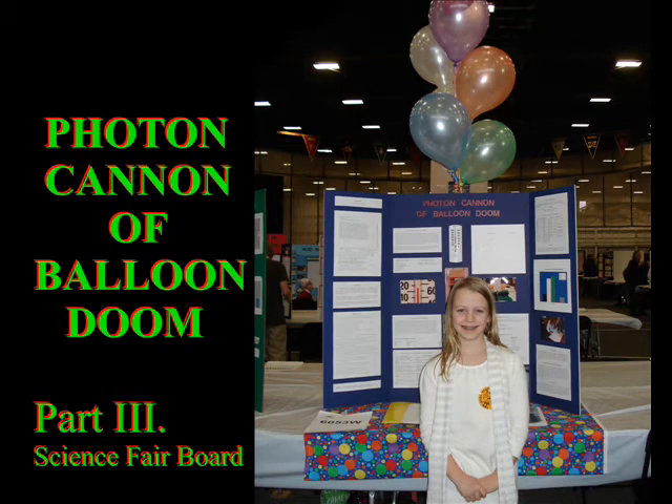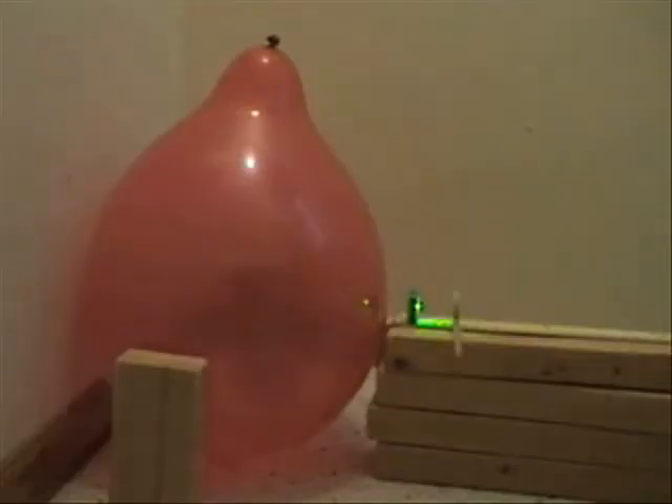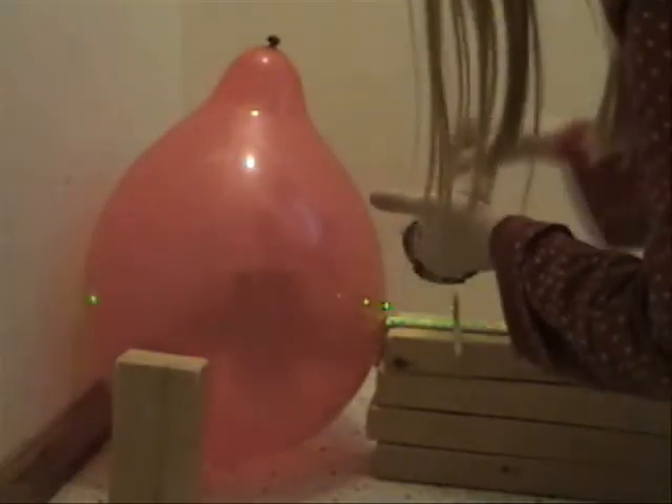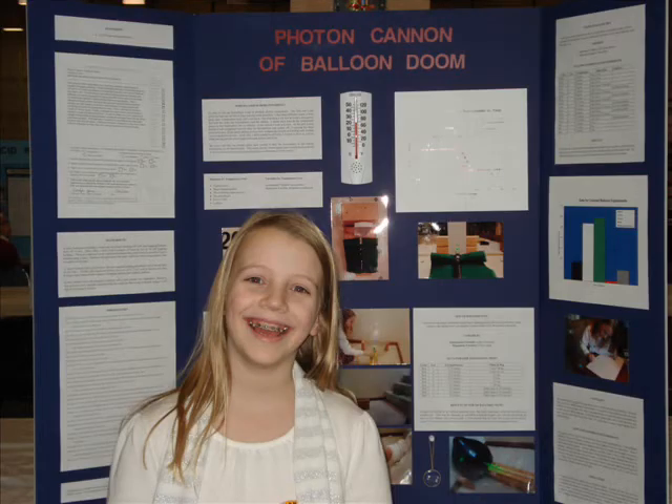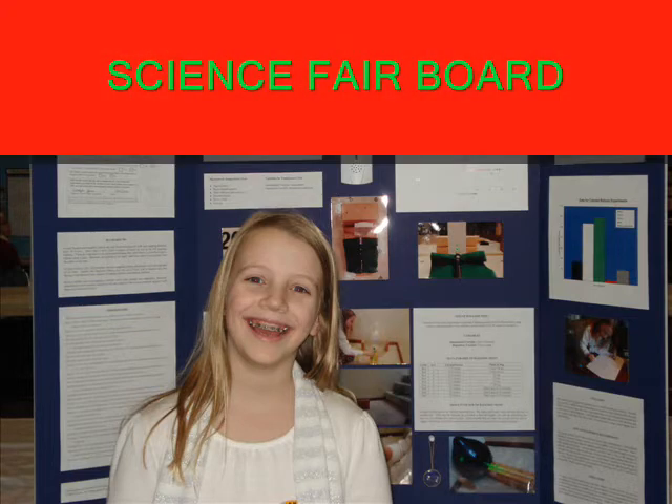Hi, my name is Carolyn Johns and this is part 3 of my video, Photon Cannon: A Balloon Doom. In the first part, I demonstrated how a less than 5 milliwatt laser can pop a balloon. I also discussed my science fair project in detail. This part of my video is aimed at people that might participate in the science fair, and it focuses on details on my science fair board.